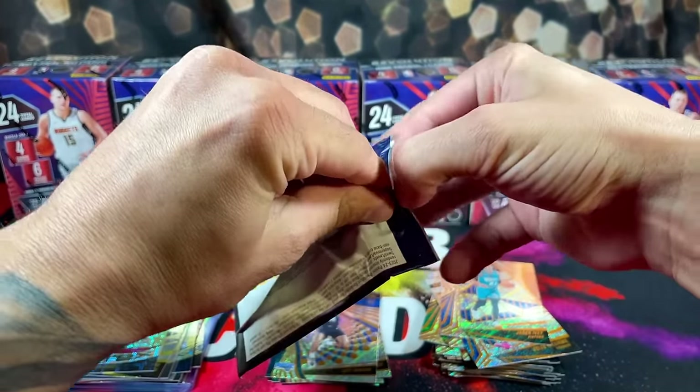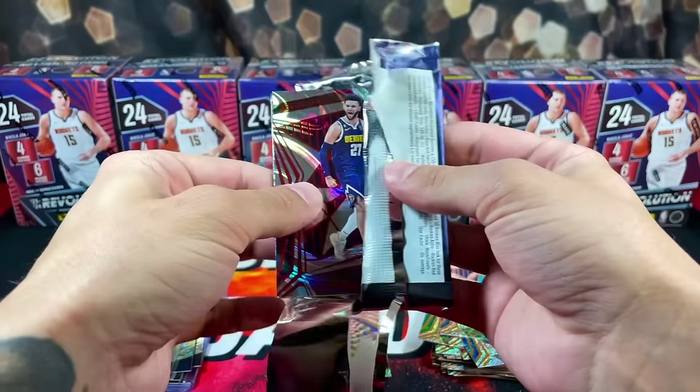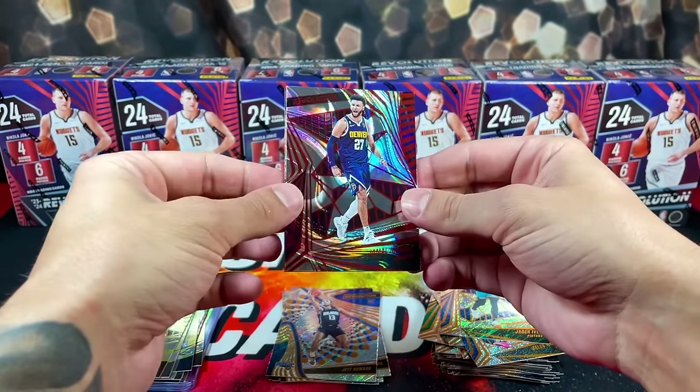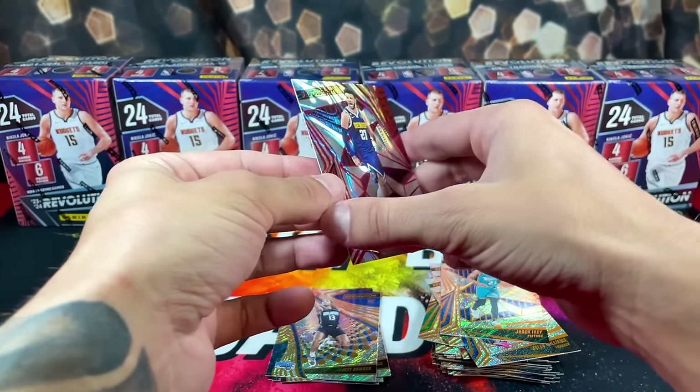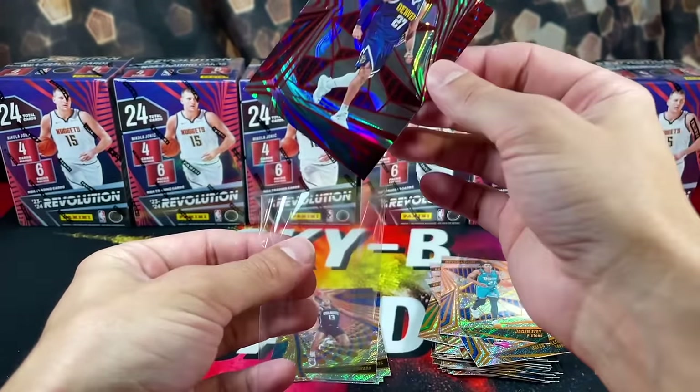I don't know if you guys can hear, but there's a dog barking in the background — trying to get that taken care of. We got Jamal Murray — I think this is that numbered parallel, numbered 80 of 199. Nice Jamal Murray.